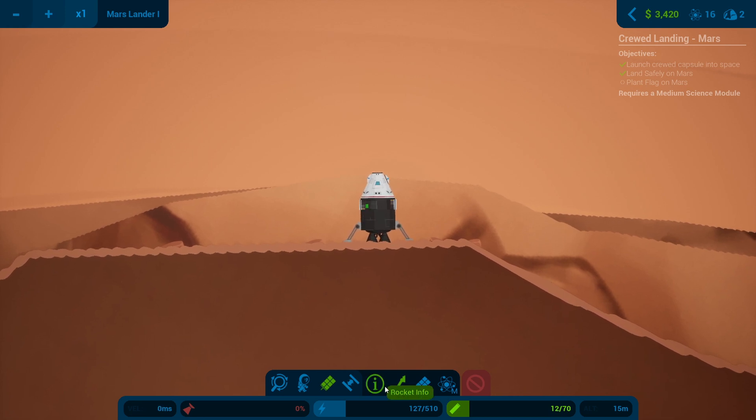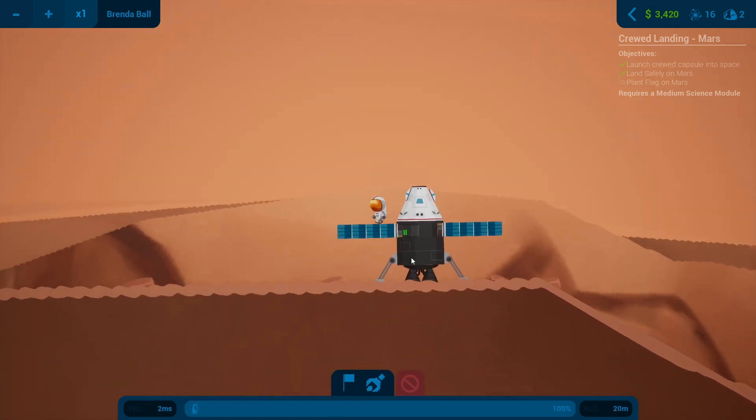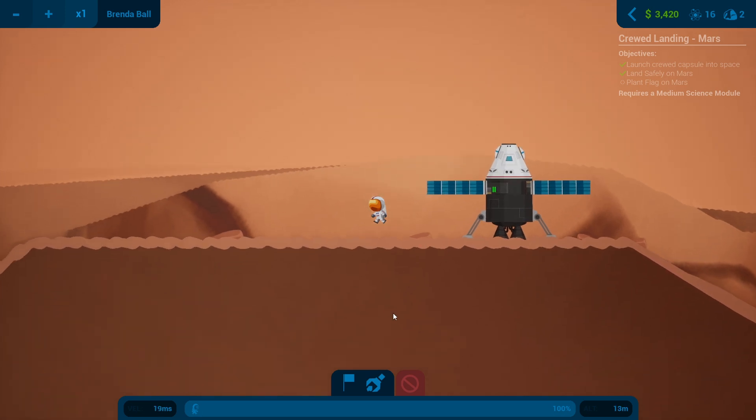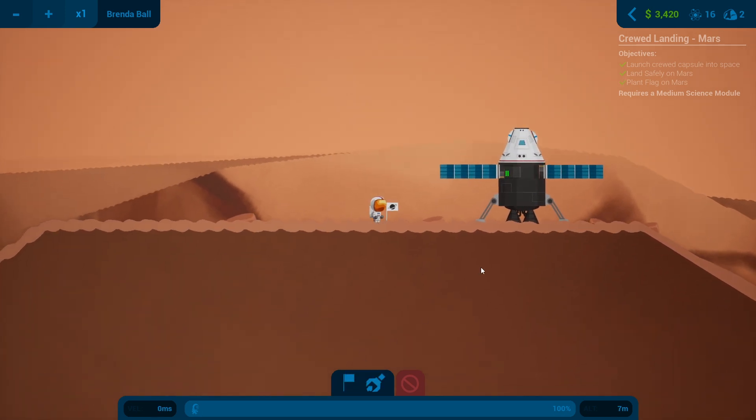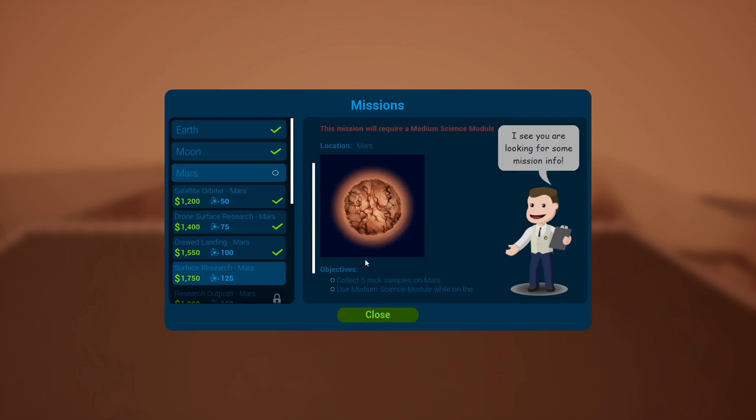Oh that worked — would you look at that, perfect! Let's deploy the solar panels. We need to plant a flag so let's get you out. Plant a flag — there we go, look at that, brilliant! Mission board — we'll go to the next one.